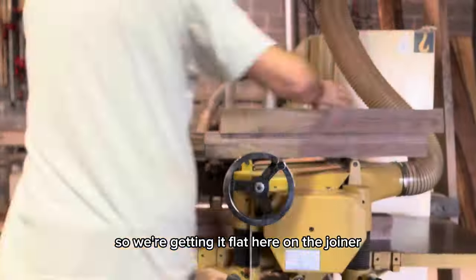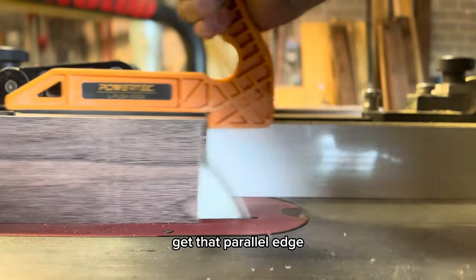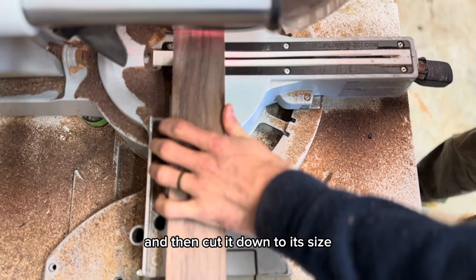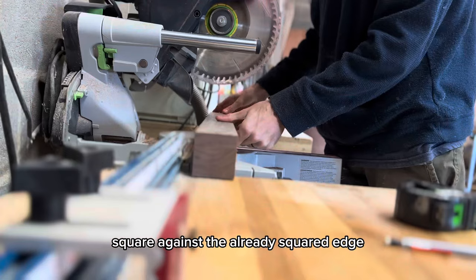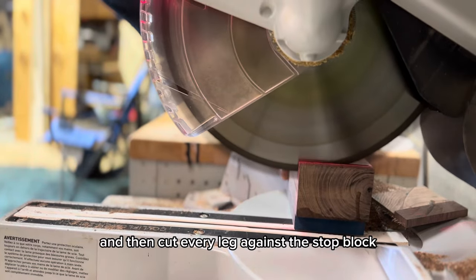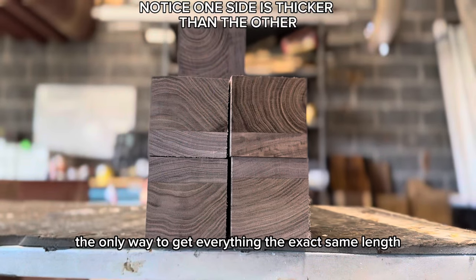Now we're squaring up this jointer fence as best as possible because this is going to establish the square for basically the entire leg. We're getting it flat here on the jointer, putting it through the planer to get that parallel edge, get it all square all the way around, and then cut it down to its size. We chop off one end to get that totally square against the already squared edge, set up a stop block, and then cut every leg against the stop block — stop blocks are really the only way to get everything the exact same length.